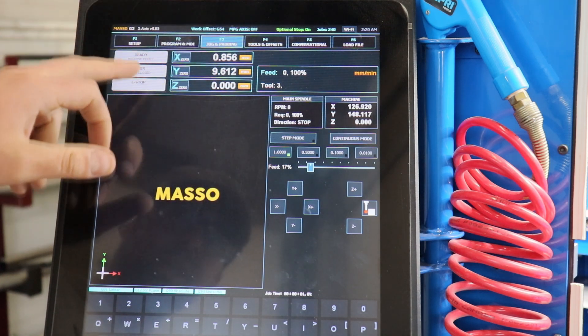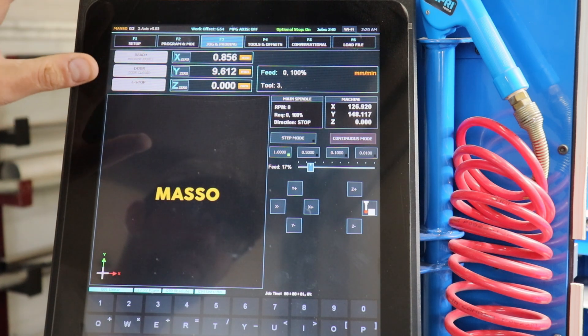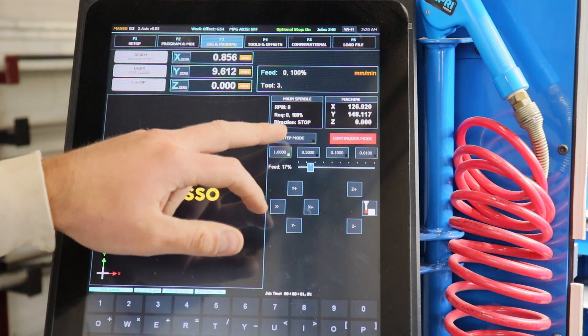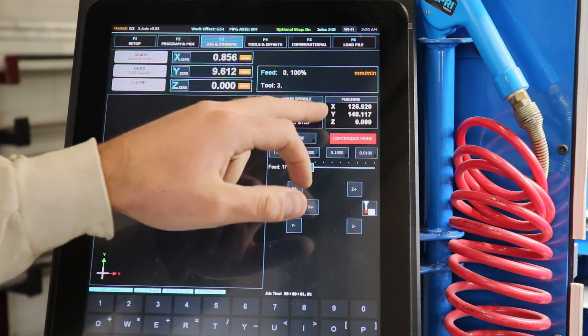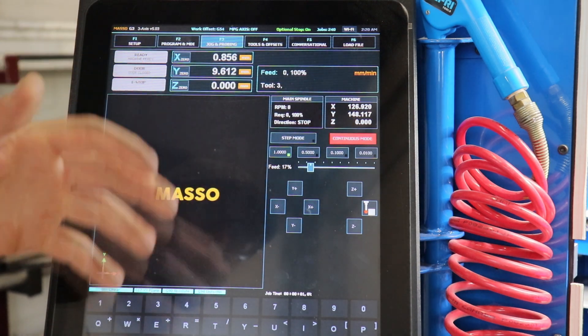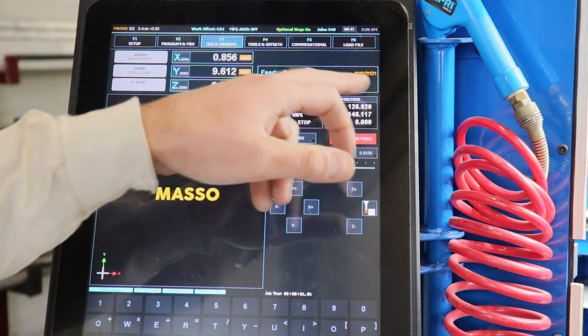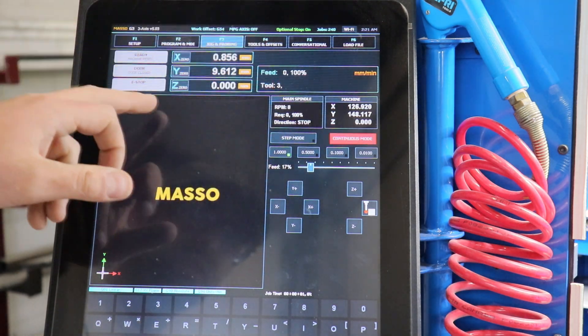Over here we have the workpiece zeros for the machine — so once you've set up exactly where your workpiece is and zeroed it off, those are the coordinates for that. The coordinate system for the machine itself is over here, and that's going to reset every time you home the machine. So when you first fire it up it's going to prompt you for a homing sequence, and when you do that it's going to reset all the machine coordinates to zero, and it's going to remember your workpiece coordinates.